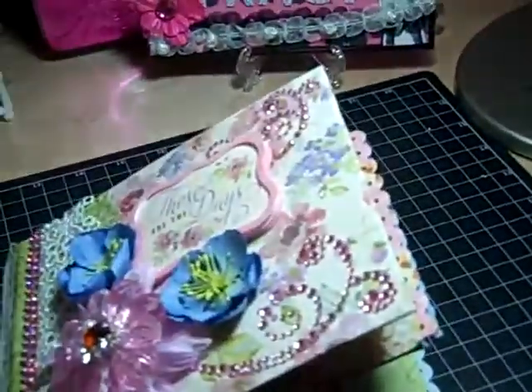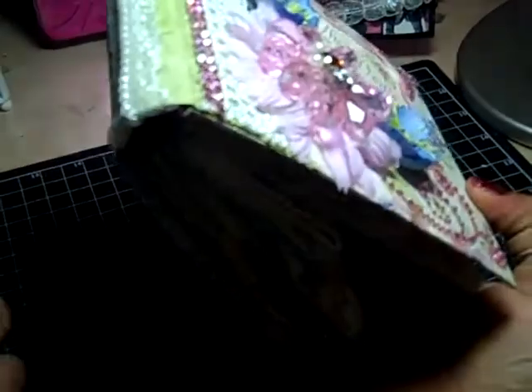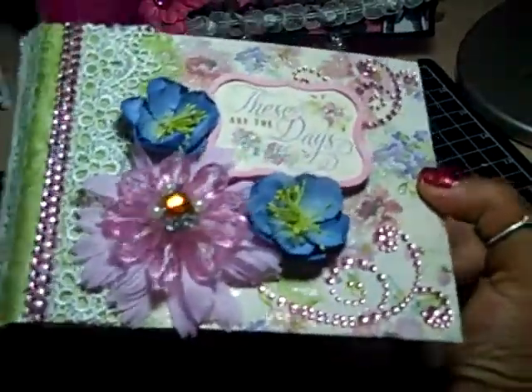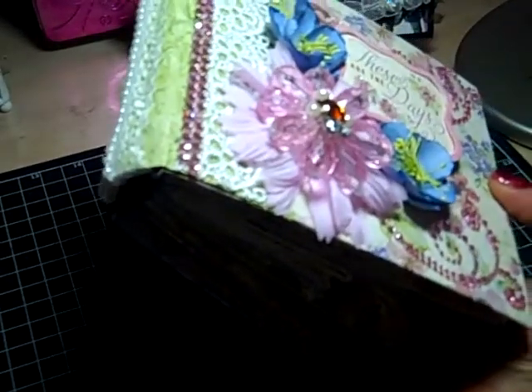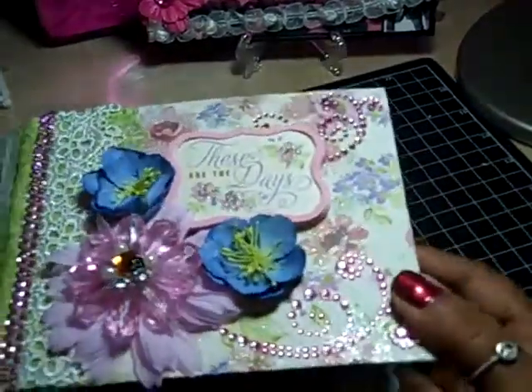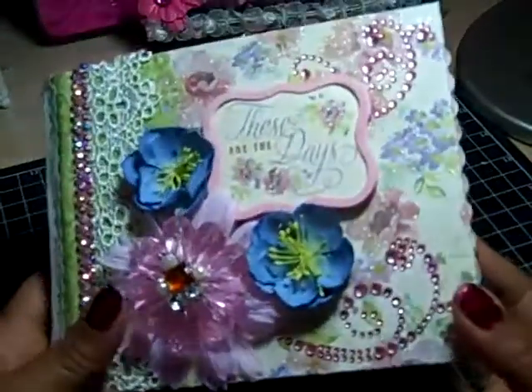This is a paper bag mini album. The reason I did a paper bag album is because Carol Ann at Logan's Crafty Mama just showed a paper bag album that she did, and when I saw it I said, oh my goodness, I haven't made a paper bag album in a while — maybe that should be my next project.